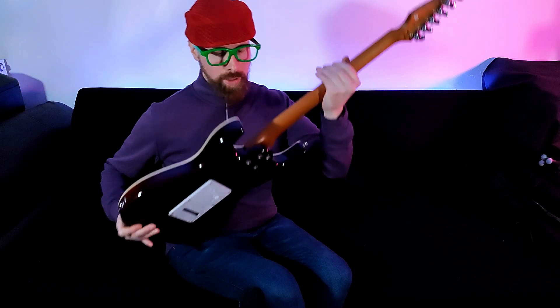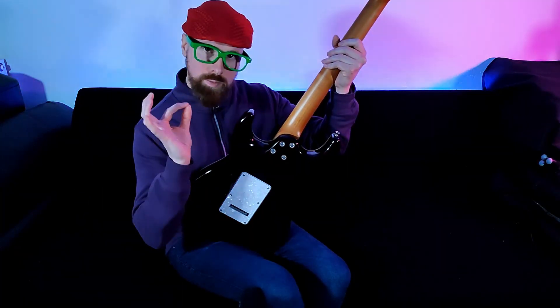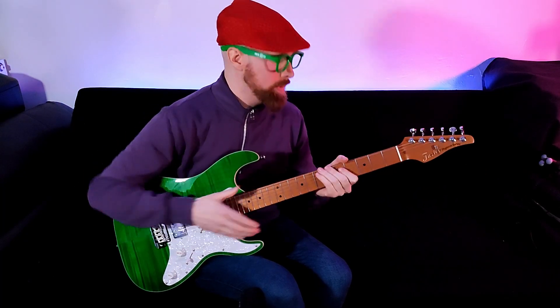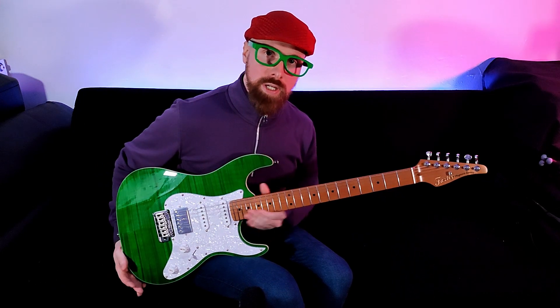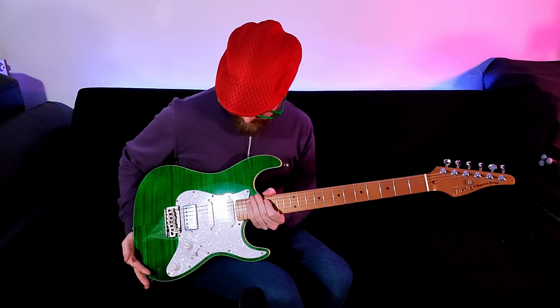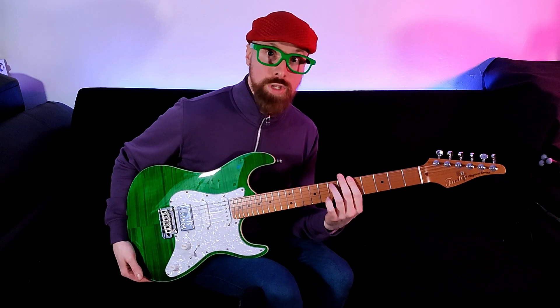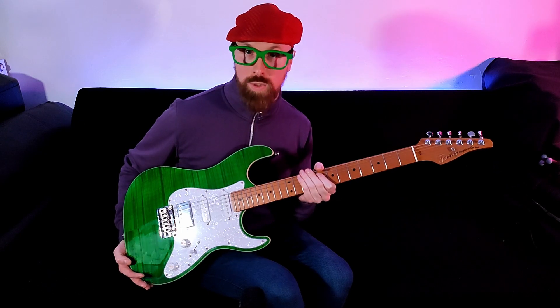Already mentioned in the specs, but the neck heel joint — awesome. Wilkinson two-point trem — come on. Locking tuners — fantastic at this price point. Unbelievably, at this time here in the UK, you can pick one of these up for around £151, which is shocking. That's what this one costs. They're supposed to be around £300, but backshop.com often has them heavily discounted. Another fantastic guitar — for this price, unbelievable.